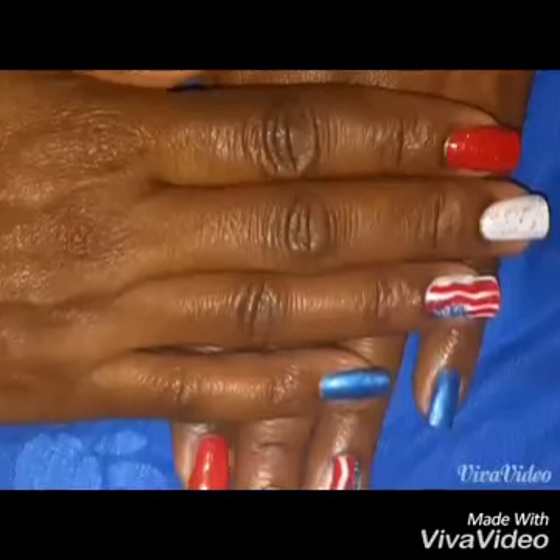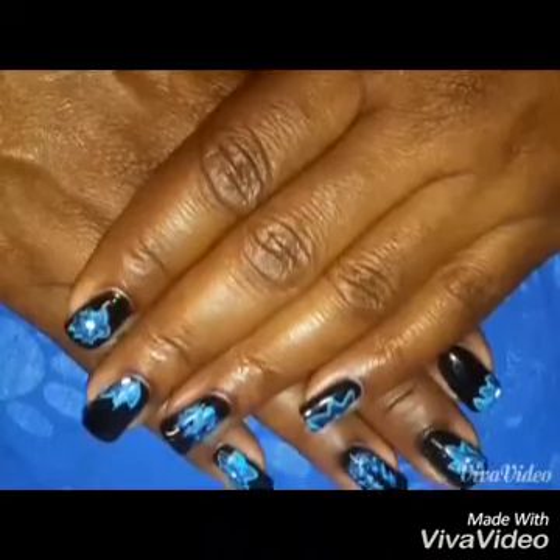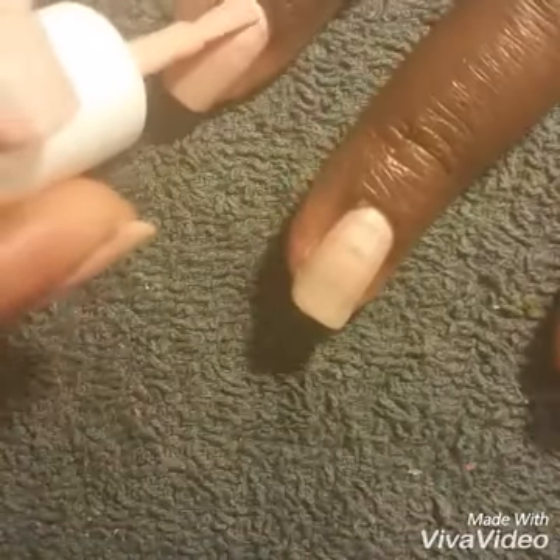Howdy all! Cherie here with another nail art tutorial. So sit back and enjoy. Here is my Manny for the May theme, Lily of the Valley.